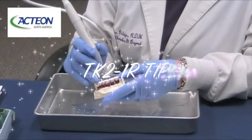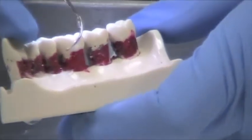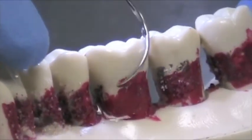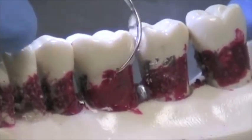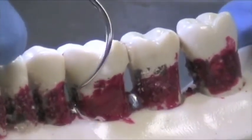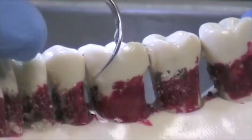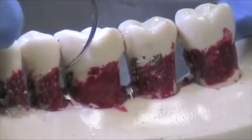Now I'm going to demonstrate the TK-2-1R. This tip is for posterior teeth for biofilm debridement. Again, we're going very lightly — feather light touch. This tip looks like a Nabers probe, and if there was a furcation here, that tip could just slip right into the furcation and get to the base or bottom of the furcation and clean that out very well. Something an instrument couldn't do, because we have the benefit of cavitation and lavage. Remember, this is non-bladed and not diamond coated.